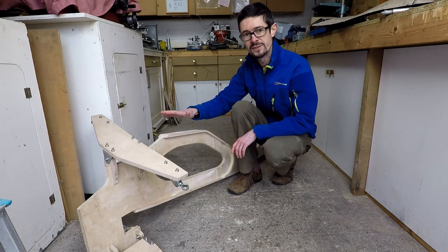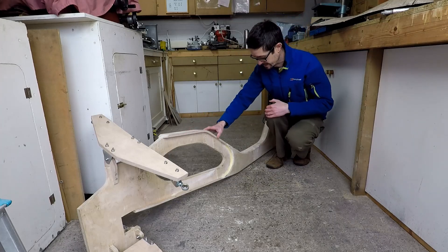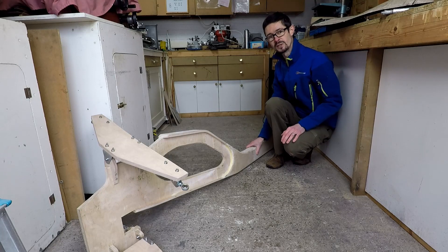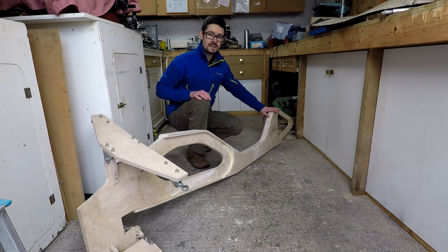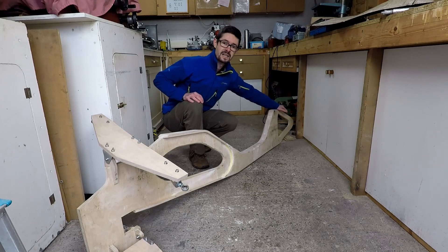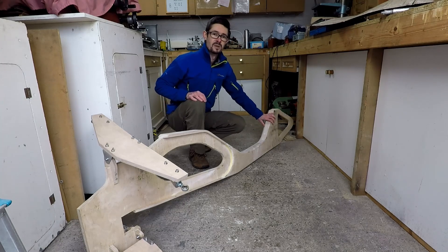The bottom bracket is going to be mounted on here. Moving towards the rear section, this is a box section — this is the thinnest point here but also potentially the highest stress point, so I've built a fairly substantial box section. Moving to the back, we've got the seat stay — chain stay I guess you'd call it — made of laminated bent birch plywood.